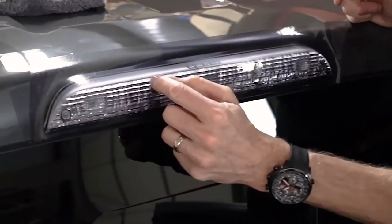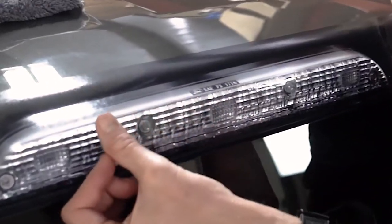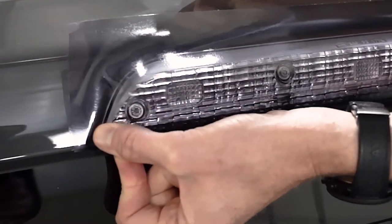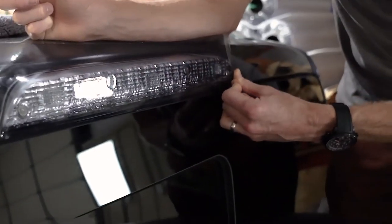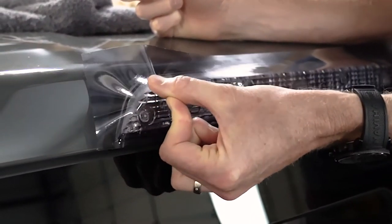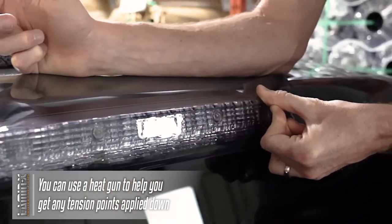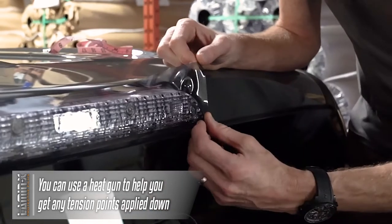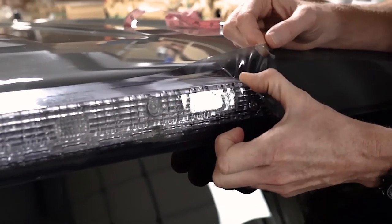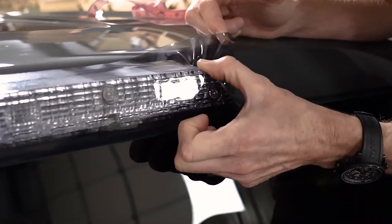I have some holes here where you screw in the light to the body, and we're actually using our trim tool to trim that up. Now I'm going to work my way around — this light kind of curves around on top and on the side. So I'm just going to use my thumb and slowly but surely apply the Lamin-X around the curvature of the light. It's going to get a little challenging as a pinch point around here, and this is where you can use a blow dryer or a heat gun to actually soften the Lamin-X to help apply it around this area.